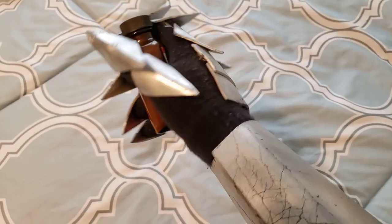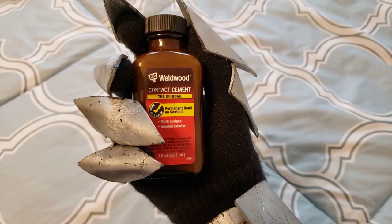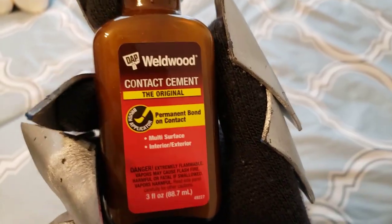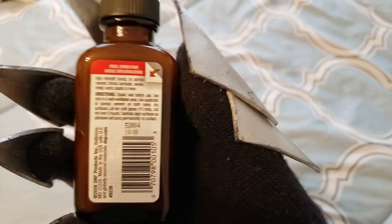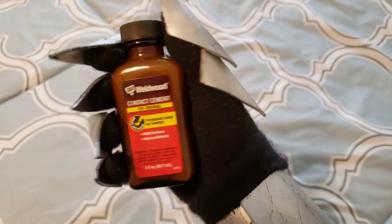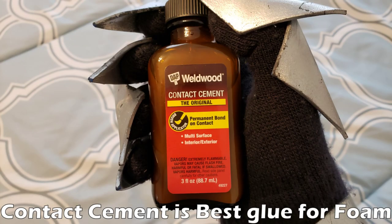The first thing I wanted to cover was the glue that I use. The one that I'm holding is contact cement. This is probably the best type of glue that you can buy if you're working with foam costumes. Basically how it works is that you paint it on to two pieces that you want to glue together, then you let those pieces dry for a few minutes and when the glue is dry it's really sticky and you just stick the two pieces together and press them together really hard and it will basically be stuck together forever.